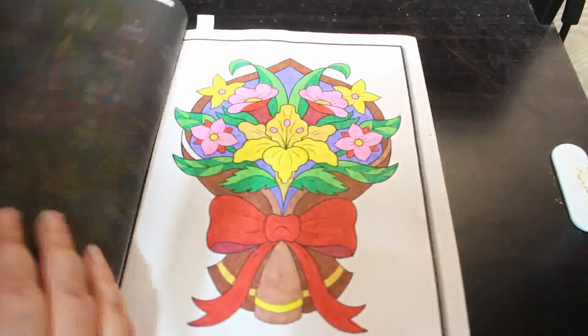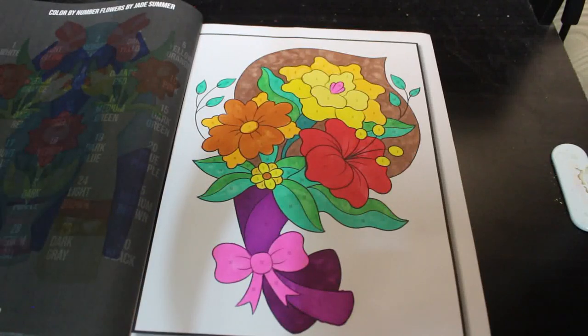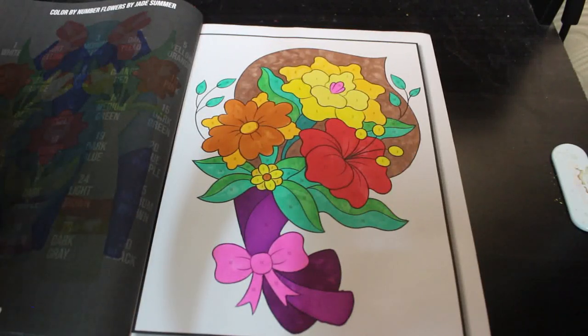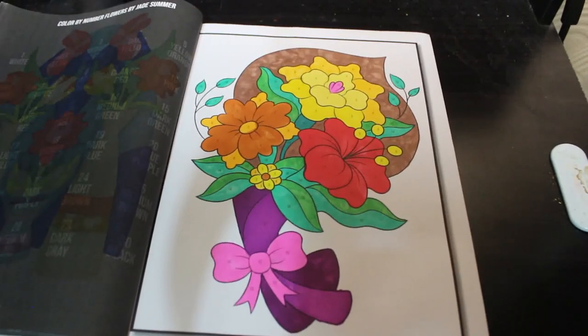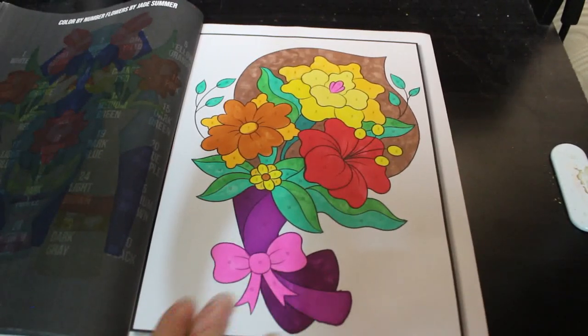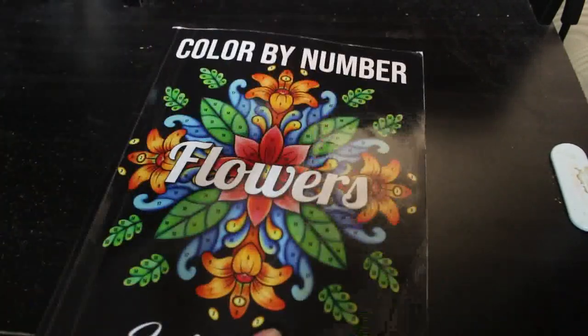Colour by Number Flowers by Jade Summer — and I did this one. What I've been trying to do is at least one picture in each of my colour by number books every month, although next month I'm only doing the Halloween ones. These are really pretty and they just don't take too long — very simple, very easy, that's why I like them.